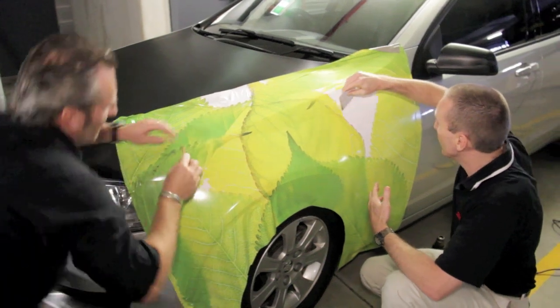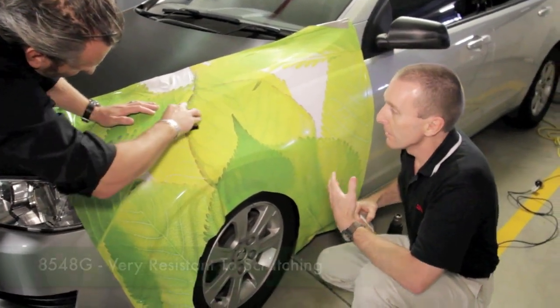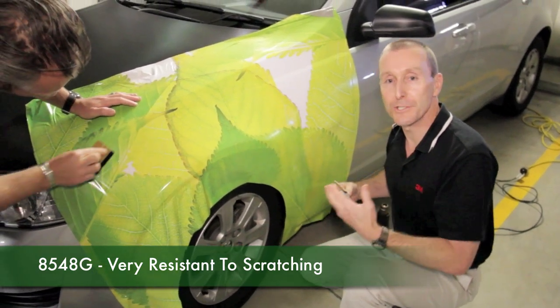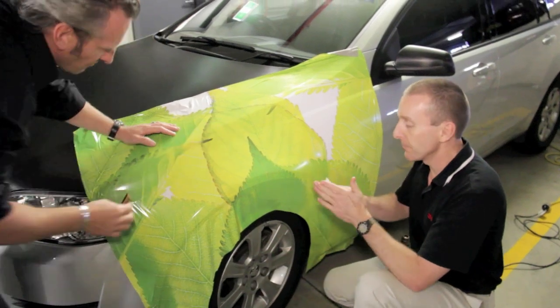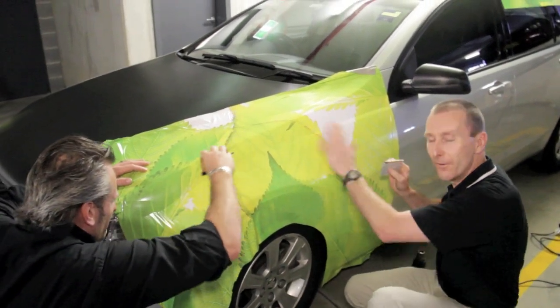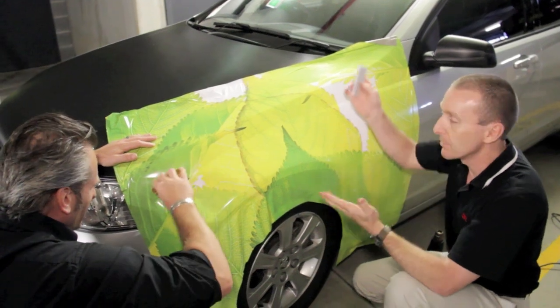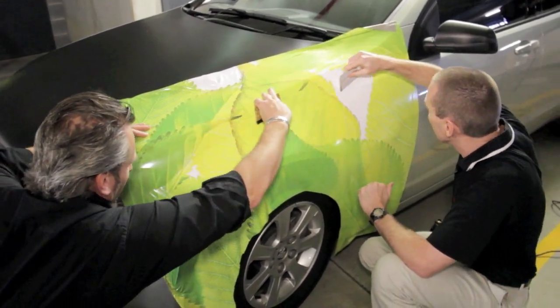As you are working the film, one of the really nice features is that the 8548G over laminate is very resistant to scratching. So even though it's a high gloss laminate, it's far less likely to get those very fine swirl-type scratches that you typically get with a high gloss laminate just from the squeegee action. So it's much more forgiving in that respect.